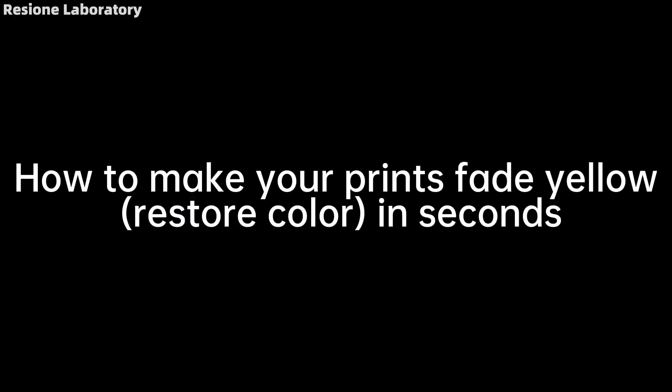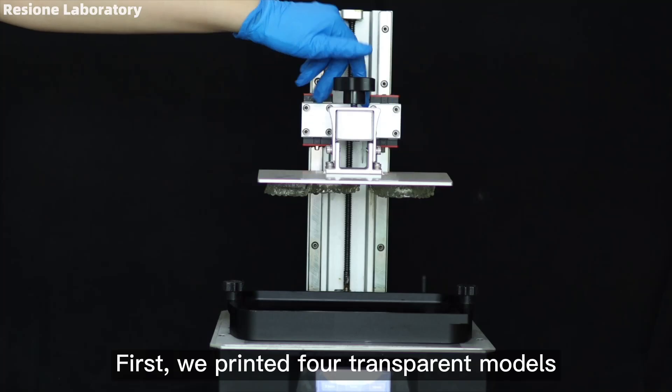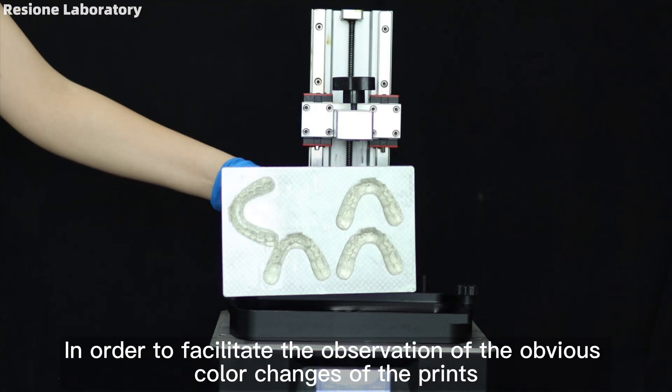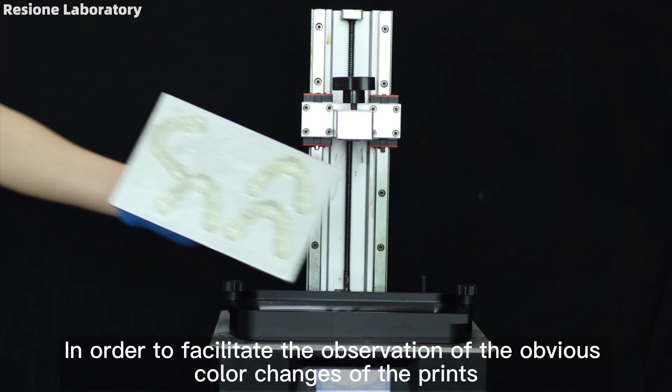How to make your prints fade yellow and restore color in seconds. First, we printed four transparent models in order to facilitate the observation of the obvious color changes of the prints.